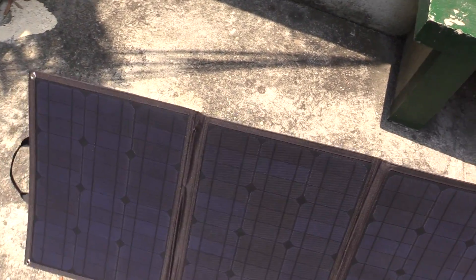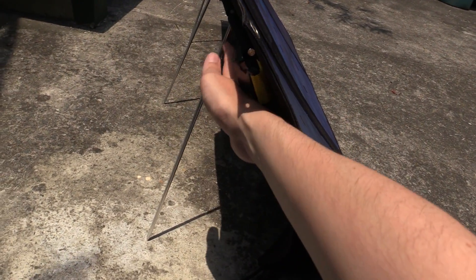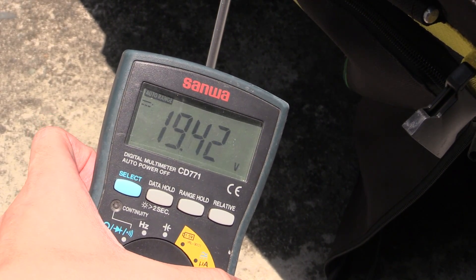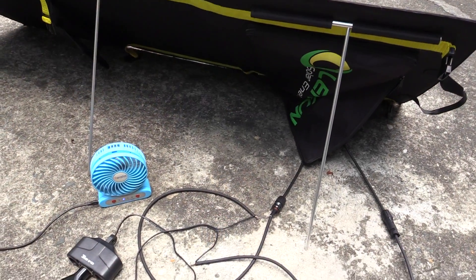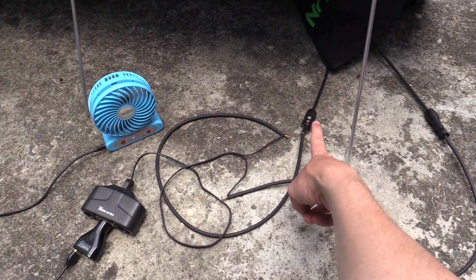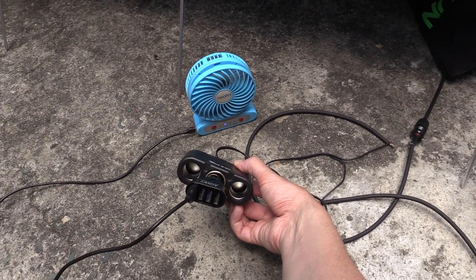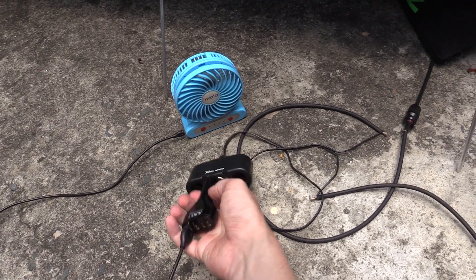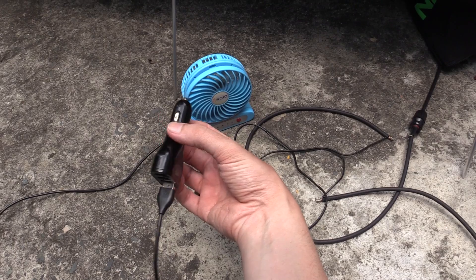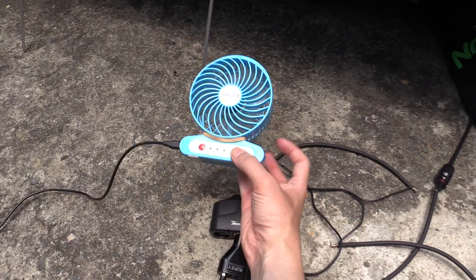Let me bring the camera closer to show you this panel up close. I've put it out in the sun — you can see it's extremely thin. Looking around the back, you can see it's very very thin, with the legs at the back, easily adjustable. The open circuit voltage right now is just over 19 volts. I've connected some wires to the output of the portable solar panel and connected a little lighter socket adapter — this splits into three. I've got a small in-car USB charger; you can get these in 12-volt or 24-volt variants.